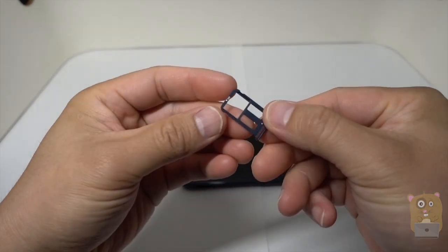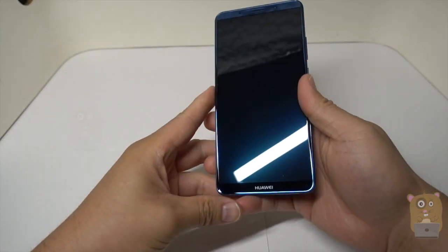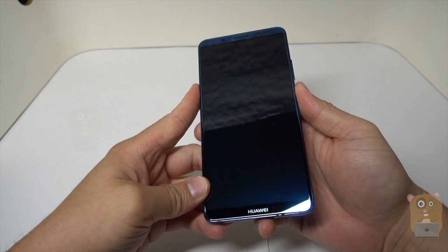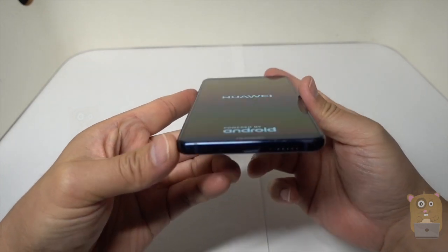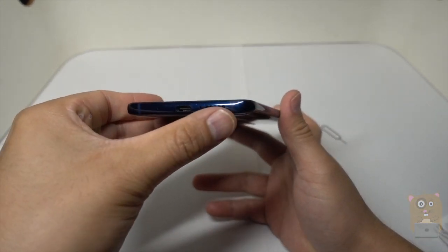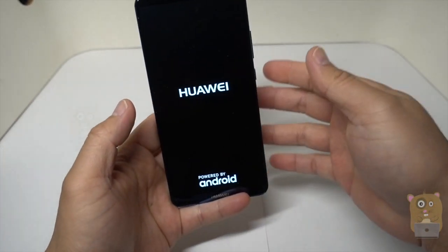So we have the SIM on one side. The other side — I believe this is the SIM as well. Let's power it up. On the bottom, we have microphones, a speaker, and a USB Type-C port.